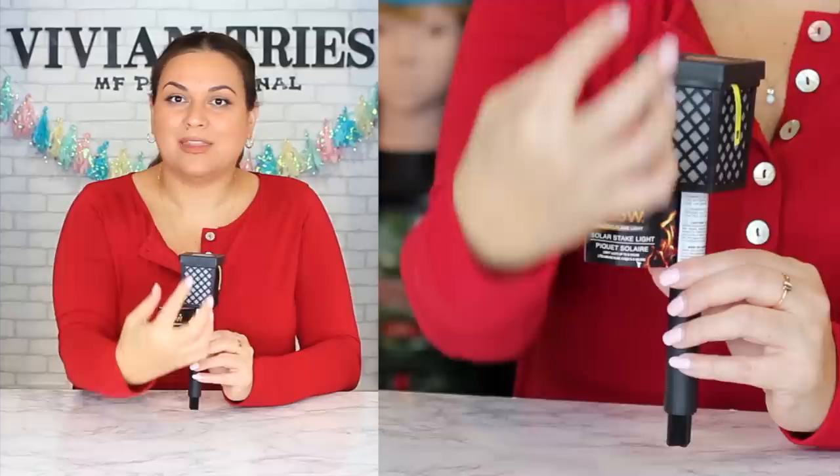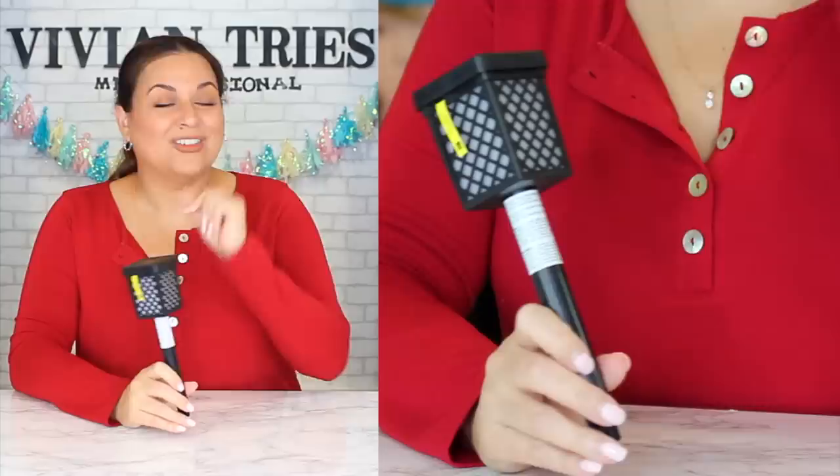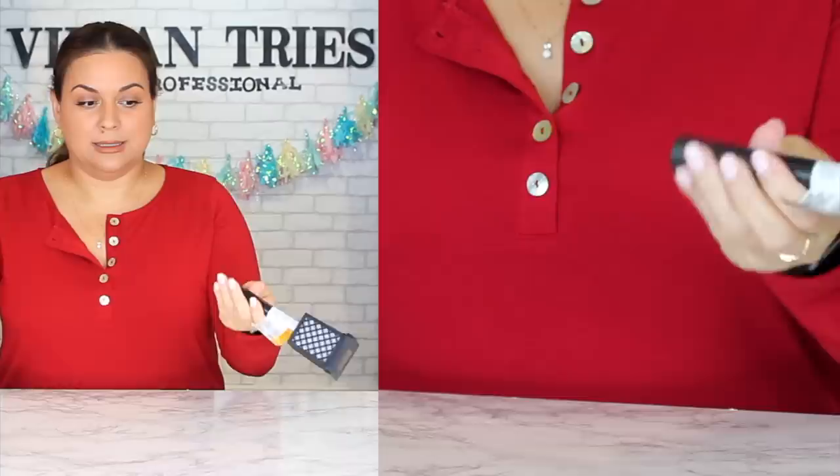Number six: flame glow solar stake for your yard. No more paying nineteen ninety-nine for those infomercial flame lights — Dollar Tree is selling them for a dollar twenty-five! Super cute for regular use in the yard, but imagine using them for a luau with little flames as centerpieces that everybody can take home. It comes with a bottom stake piece, but you could hot glue the top to something cute and make a beautiful centerpiece for a wedding or quinceañera.